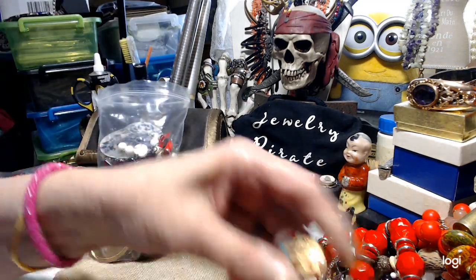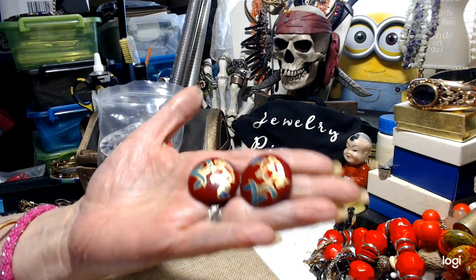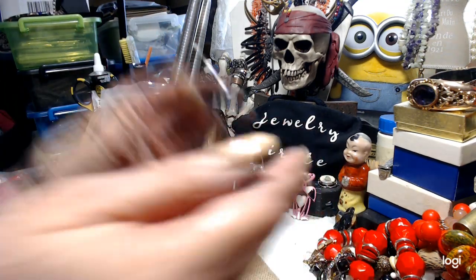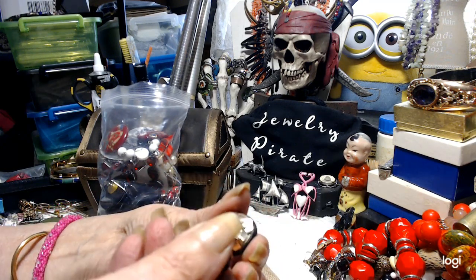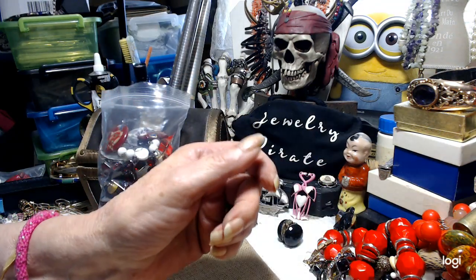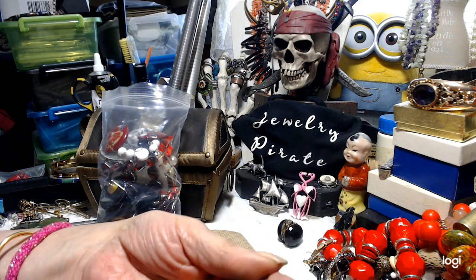And we have these — they're not cloisonné, they're wood, painted earrings, but very, very pretty. And then we have these clips — I'm pretty sure these are glass. I'm going to put those to the side because I think there's something wrong with one of them.